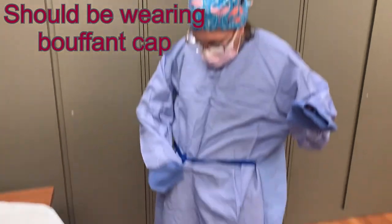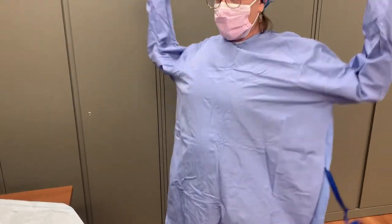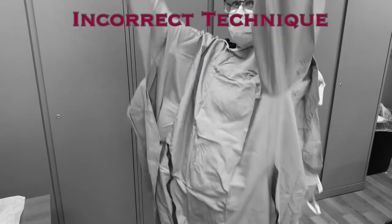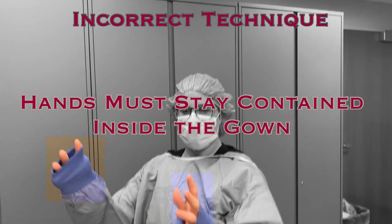With your hands still in the sleeve's cuff, untie the gown in the front. You will need an assistant to tie the back of the gown at the waist. Continue to maintain your hands inside the gown at this point. Sometimes people will stretch their hands out of the sleeves as they are donning the gown, or people with long arms may find it difficult to keep their hands inside. Be aware of these issues and limitations — it is important that your hands remain inside the sleeves during the donning process.